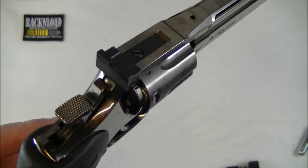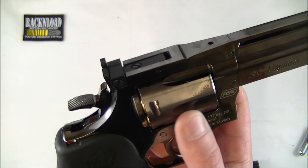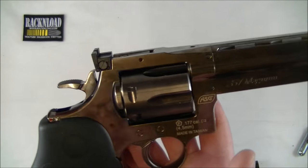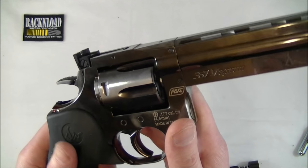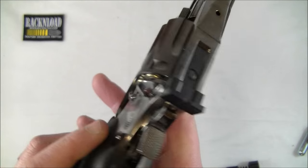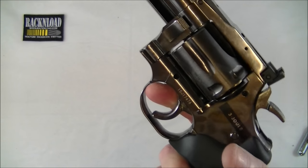Good for shooting tin cans and stuff. We were shooting steel gongs that we were basically hitting with everything from rimfire to shotgun, and we sort of threw this little revolver in the mix as well just to add to the fun. Really, really nice little gun and it didn't sort of let us down or anything.